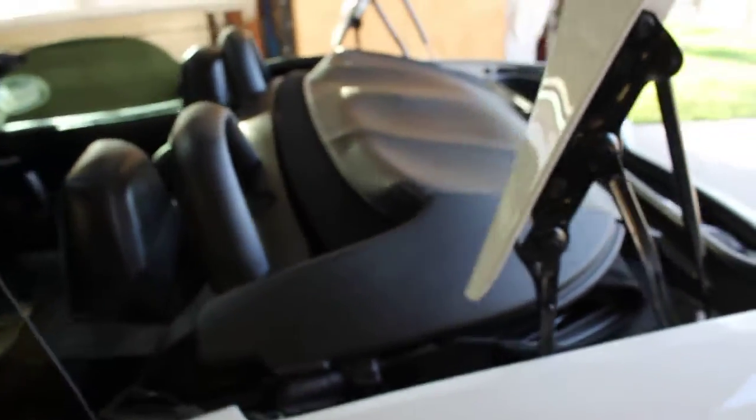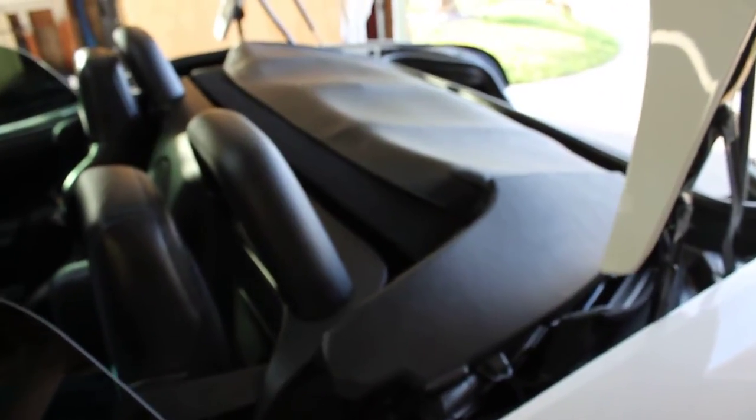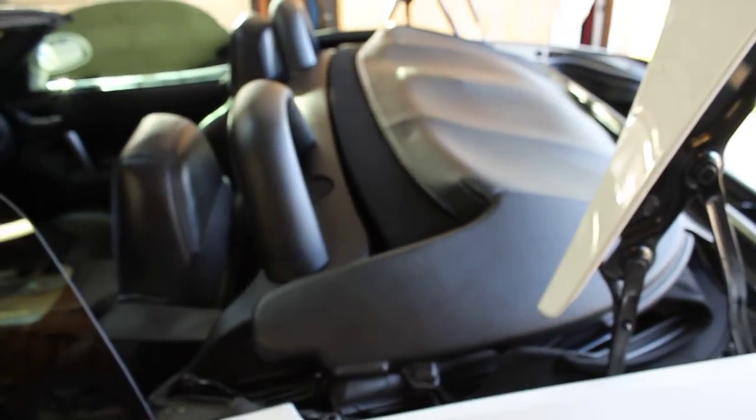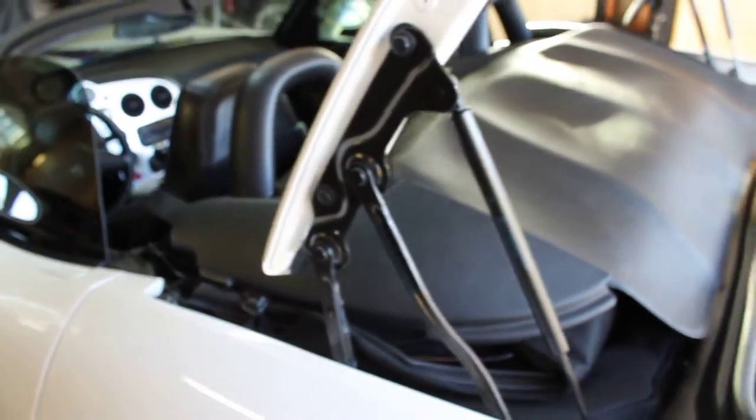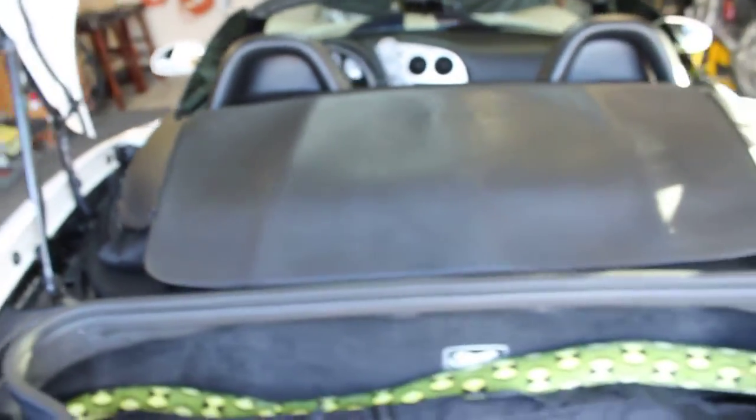Alright, so this is a video of how to install the convertible boot cover on the Viper — for all Gen 3 and Gen 4 Vipers. Right now it's just loosely sitting here; I just set it on the trunk of the Viper.